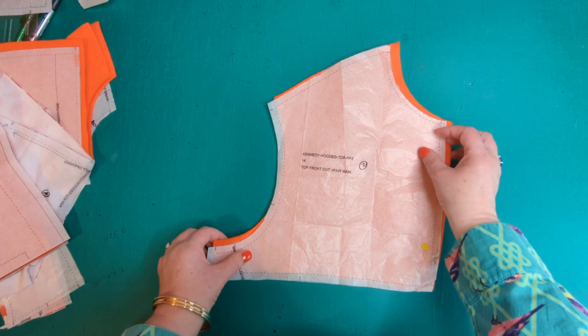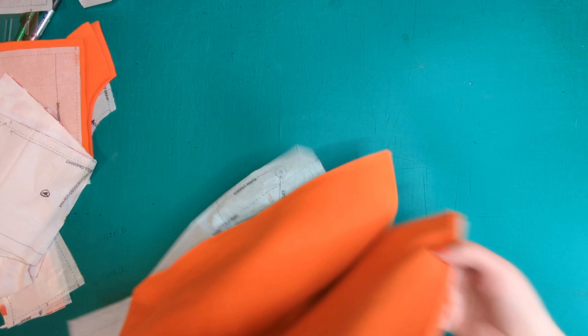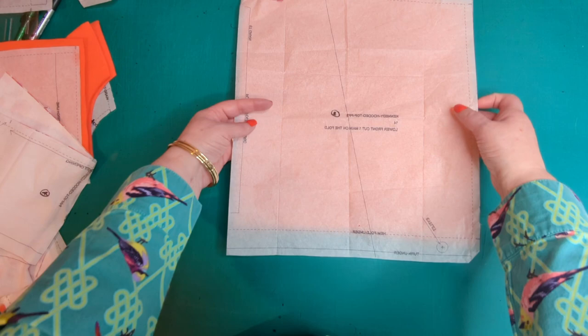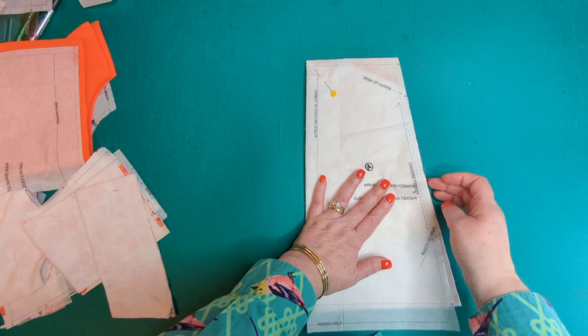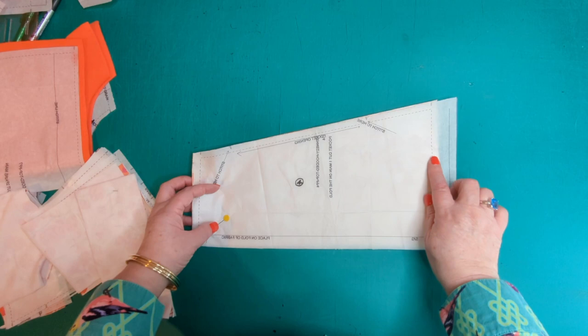Pattern piece two has been cut in the orange fabric as-is with no adjustments — that's the top front. Pattern piece three is the bottom front, also cut on the fold in the orange fabric, with the same hemline adjustment. Pattern piece four is the kangaroo pocket, cut in the contrast fabric and trimmed just a little bit longer than the hemline, since it will also be stitched into the ribbon.